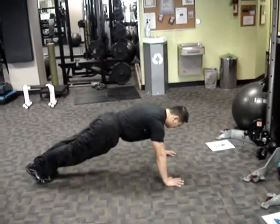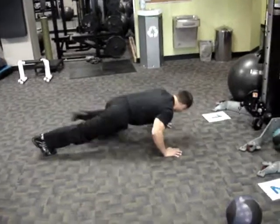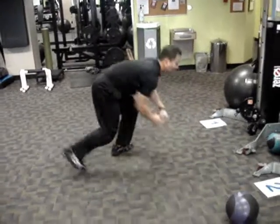Ladies and gentlemen, welcome to April Hybrid — the theme for April Cardiocore — starting with Spider-Man Push-Up. All you aspiring superheroes, learn this one well.